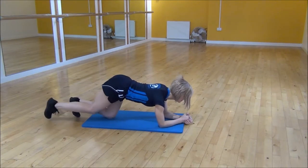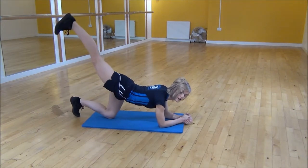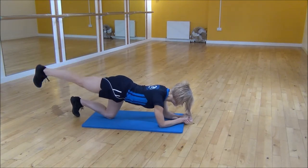From there, you're going to straighten one leg, and you're going to flex your toes, and squeezing your bum, you're going to lift up, squeeze, and then come back down. So you're squeezing on the way up, and then controlling it on the way back down.